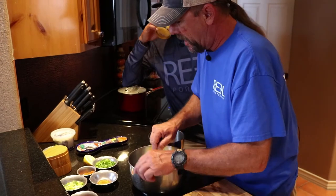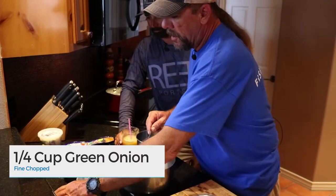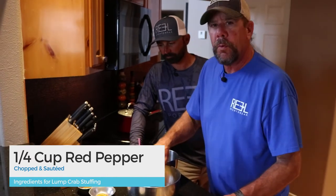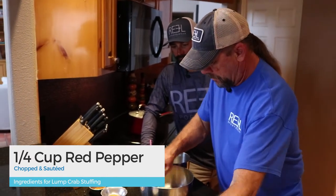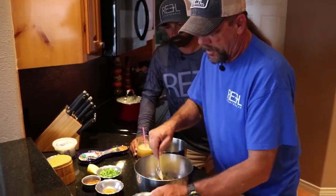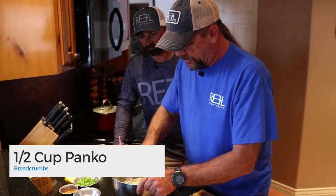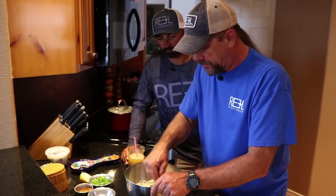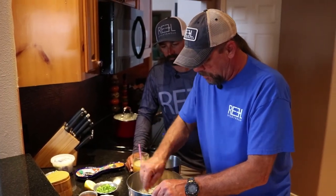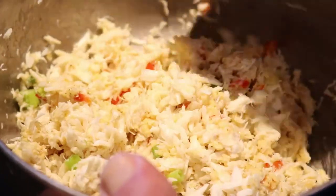Quarter cup chopped green onions. Quarter cup of sautéed and chopped red pepper. Mix that up nicely. Throw in about a half cup of panko breadcrumbs — it's going to absorb the moisture. If it's too moist, add some more breadcrumbs. Don't be shy. Cooking is a visual thing — if it looks good, it's going to taste good.